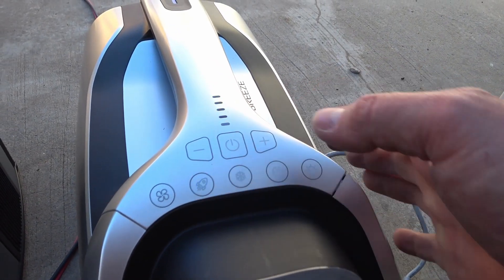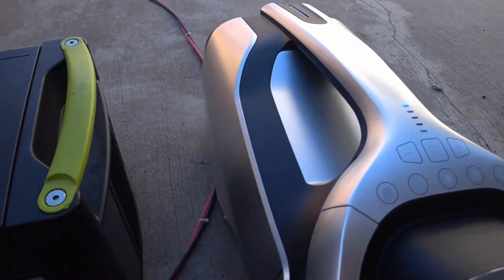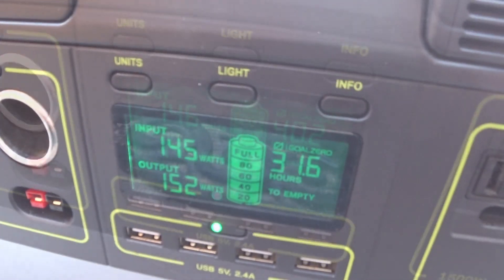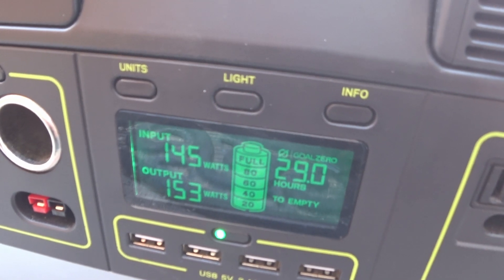Turning on boost mode. And if the sun was high in the sky, I'm sure I wouldn't have any problem maintaining a full battery and running the air conditioner all day.